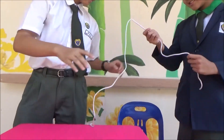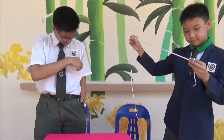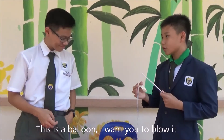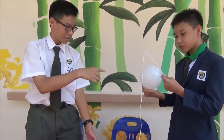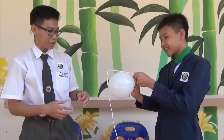I want you to hold this. This is a balloon. I want you to blow it. Put this and this together. Don't let go. Hold still.